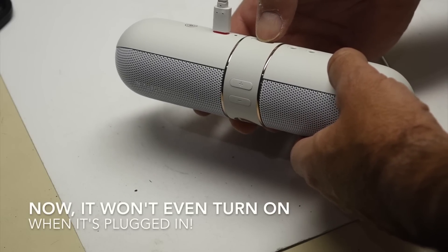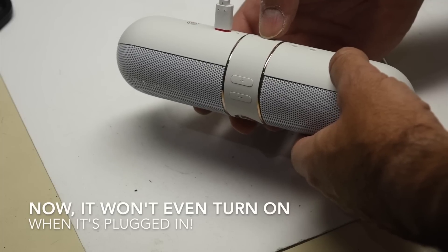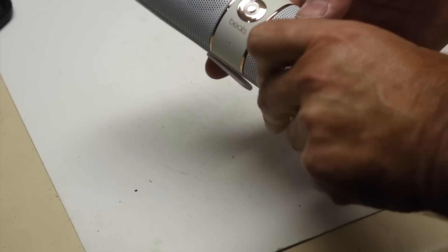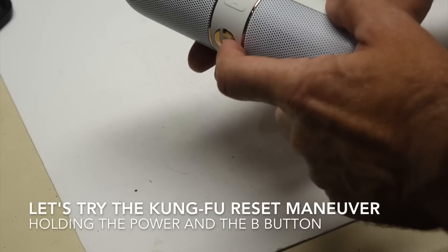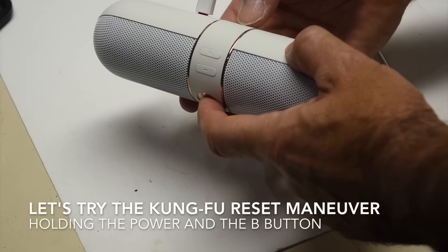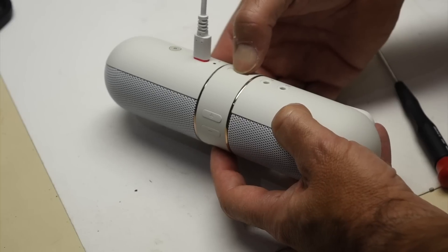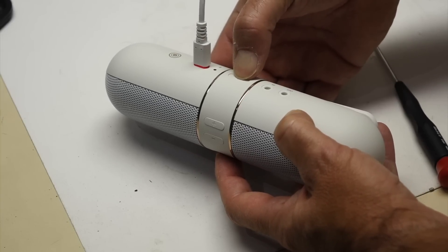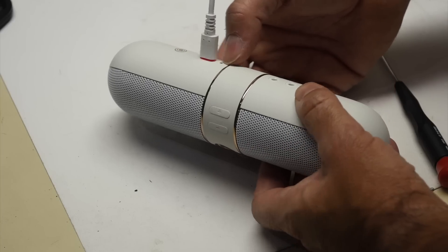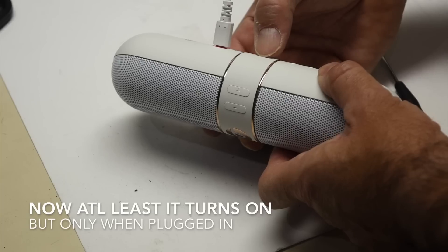Kind of, sort of, sometimes. Well, it worked when it was plugged in, and it wouldn't charge. I tried the reset — you press the B and the power button for 10 seconds. That should turn the back green. But no better luck.